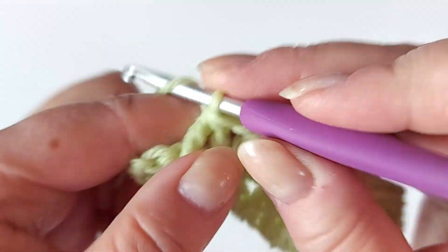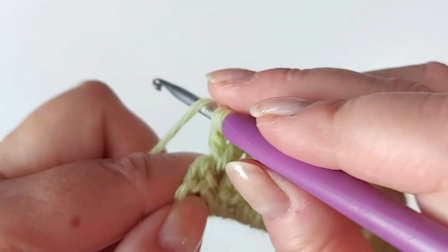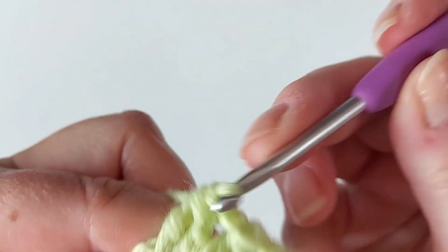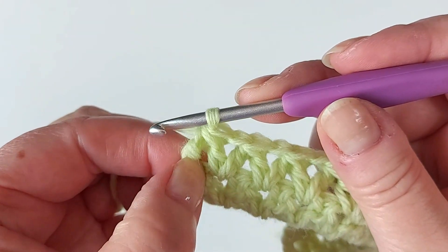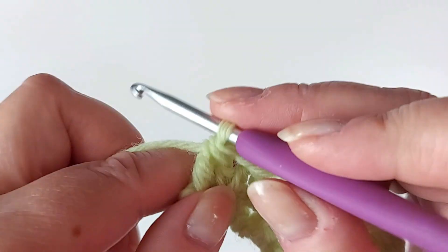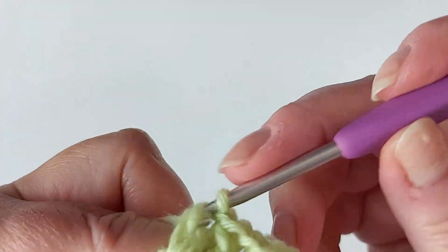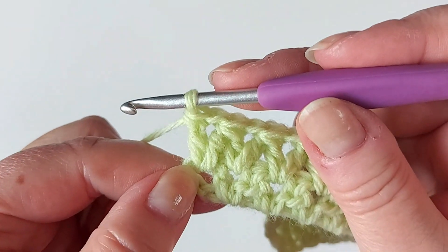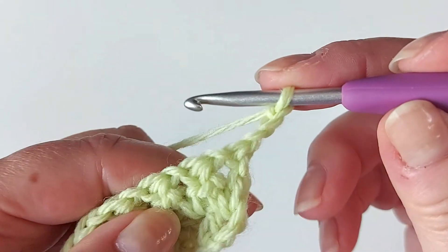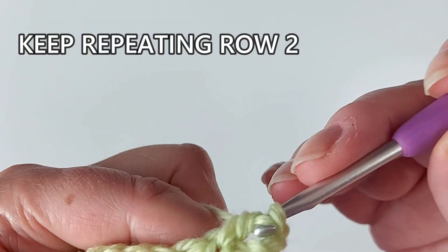I'm almost at the end now — chain one and then one more like this. Again we see that at the end we have this upward V last, and chain one and one more stitch in that same space. Then chain three and turn, and from now on everything is the same — keep repeating row two.